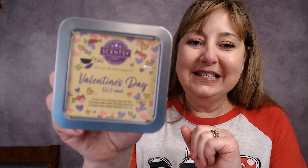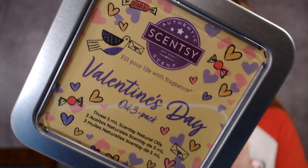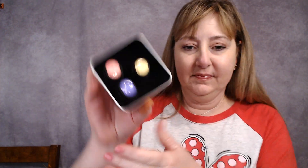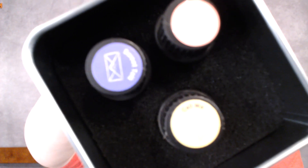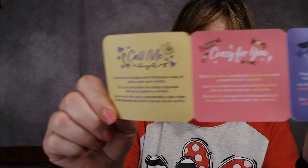Now let's do the oils. Scentsy has several scent delivery systems: wax and warmers, pods and wall fan diffusers, and diffusers with essential oils and natural oils. The Valentine's collection has a three-pack of oils — this is the Valentine's Day oil three pack. They are five-milliliter oils, and the packaging comes in this cute little tin. In the top of the tin you get a little fold-out card that has the scent descriptions.